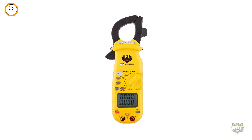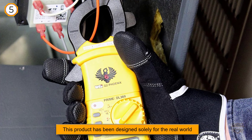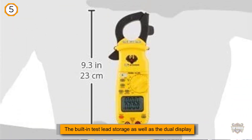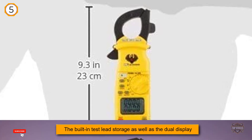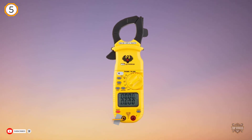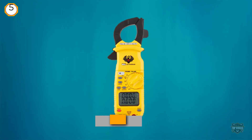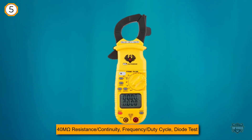UEI Test Instruments designed the DL 369 digital clamp-on meter for multimeter lovers. This product has been designed solely for the real world. Some people think this is the best HVAC clamp multimeter of all, because of its built-in test lead storage and dual display. The company has 45 years of experience designing and producing a wide range of great multimeters at affordable prices.